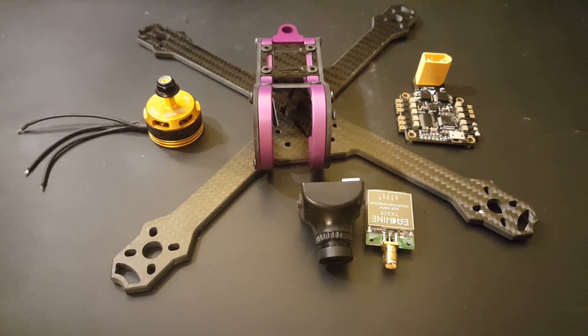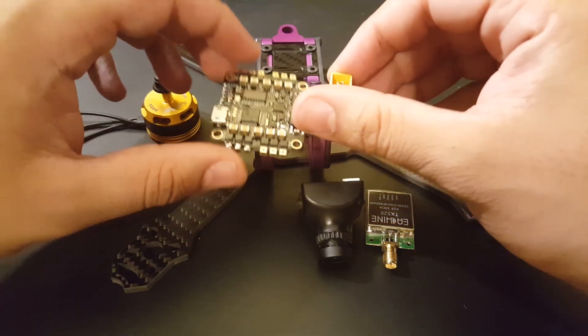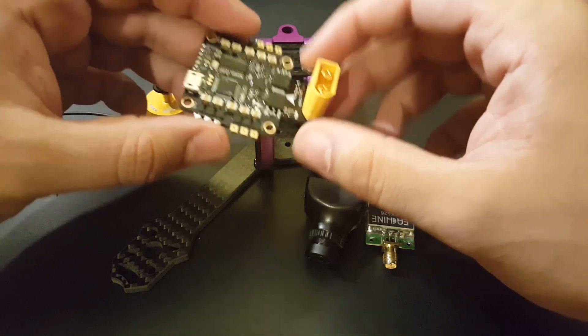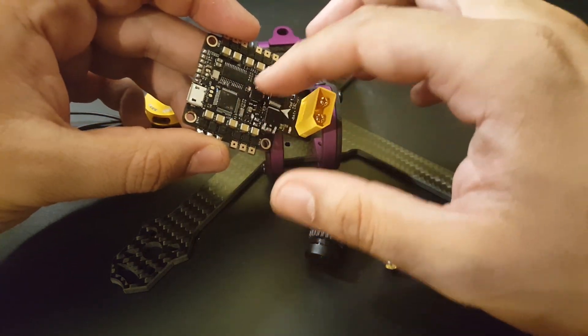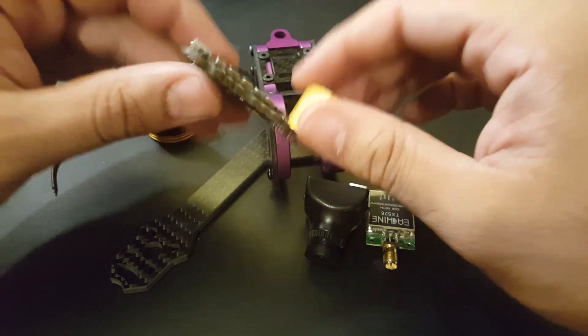Hi guys, welcome back to my channel. Today we're doing a budget build. I want to test out this flight controller — the Racer Star F3S. It's a flight controller, PDB, ESC all-in-one, and it even has an OSD, so this is pretty awesome.